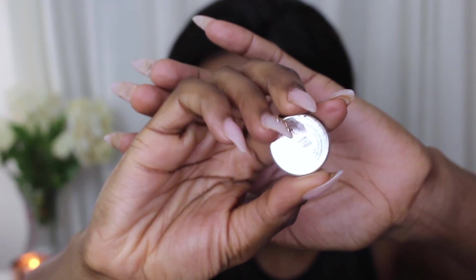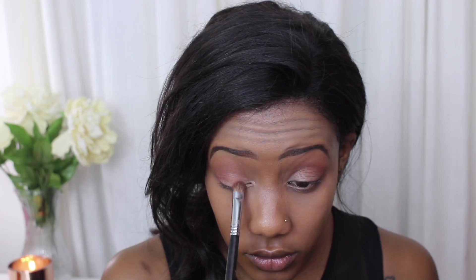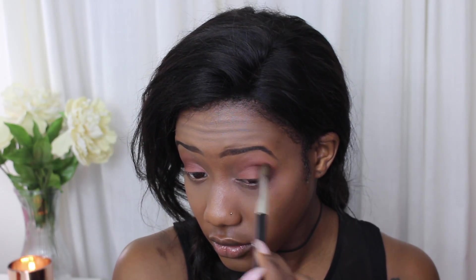The star of the show here is the Makeup Geek single eyeshadow in Party Dress. We're just placing this all over the mobile lid. I'm then taking Fudge from Anastasia Beverly Hills and darkening the crease a bit. I got a piece of my cat's hair in my eye, so if my eye looks red after this, you know why. Going in with Peach Smoothie from Makeup Geek as the highlight.